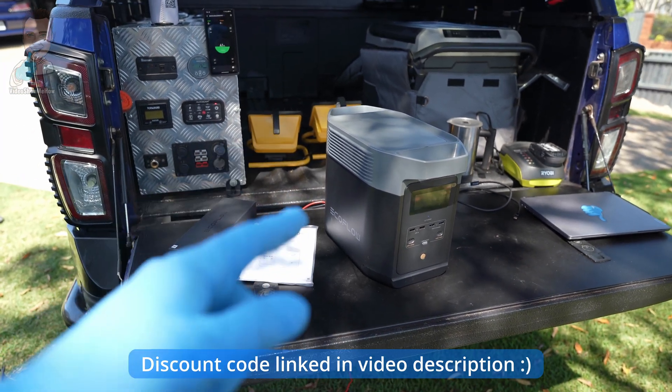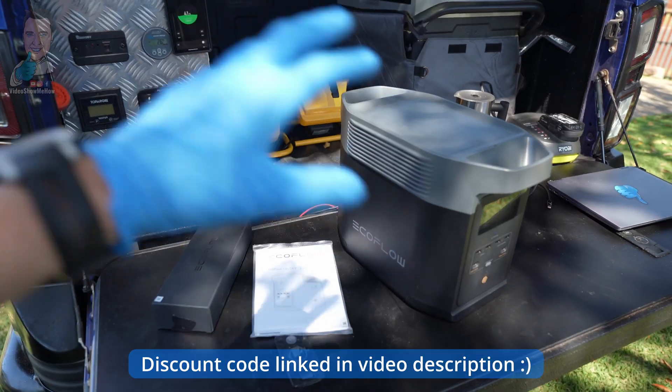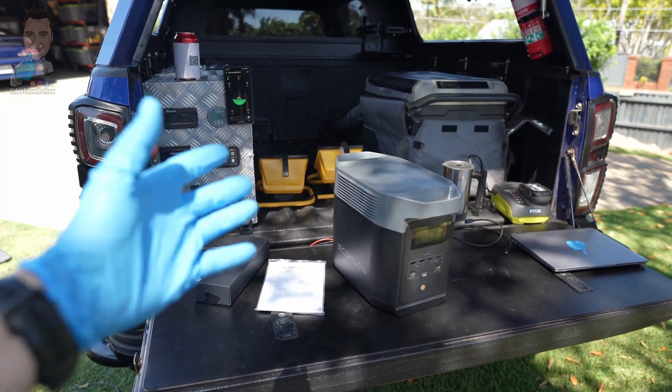This has got a few updates that I think are definitely worthwhile checking out if you're in the market for something like this. So without further ado, let's get started.